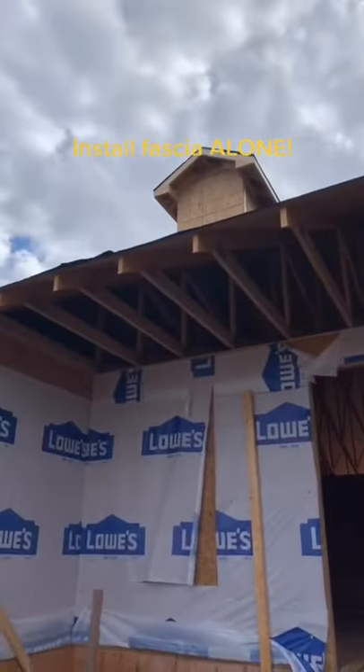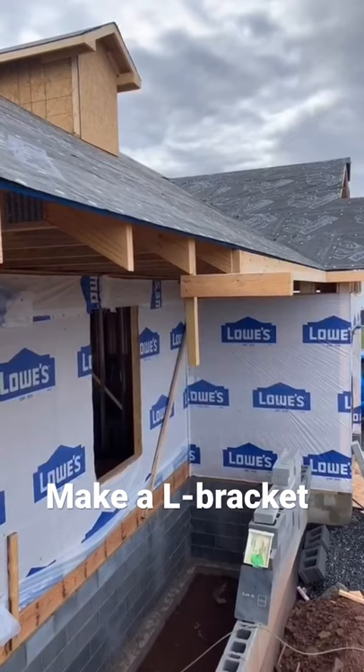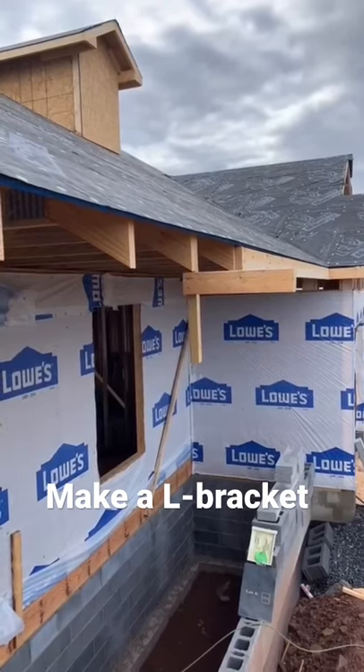How to install fascia by yourself. Screw together two pieces of wood to make an L-bracket. Install your homemade L-bracket next to the edge of where the fascia is going to end.